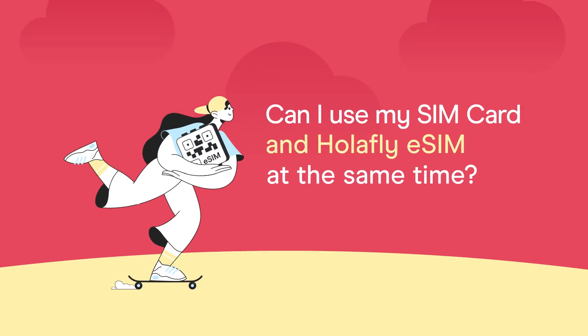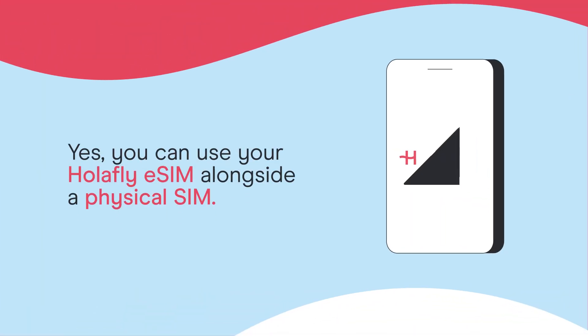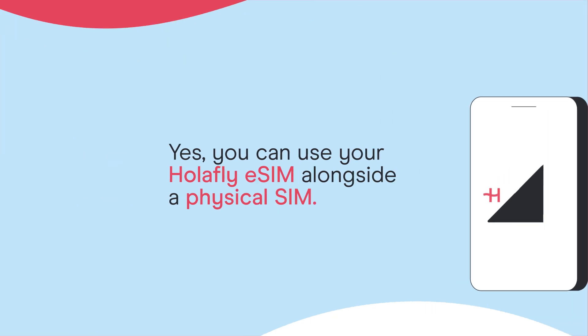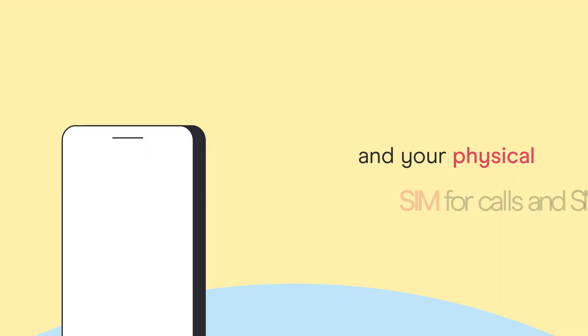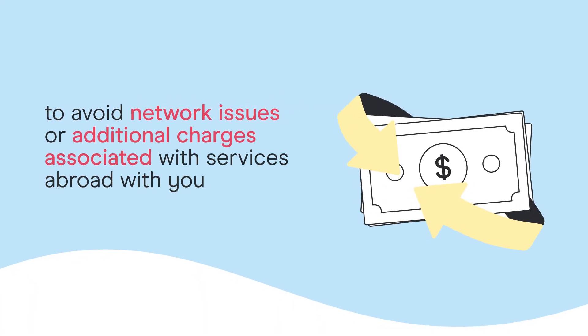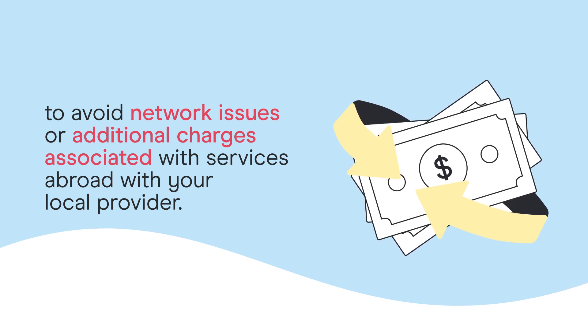Can I use my SIM card and Olafly eSIM at the same time? Yes, you can use your Olafly eSIM alongside a physical SIM. We recommend configuring your eSIM for data and your physical SIM for calls and SMS to avoid network issues or additional charges associated with services abroad with your local provider.